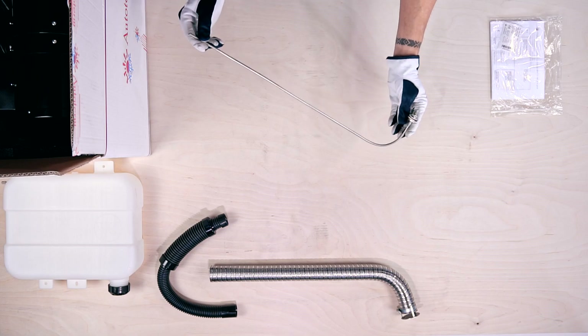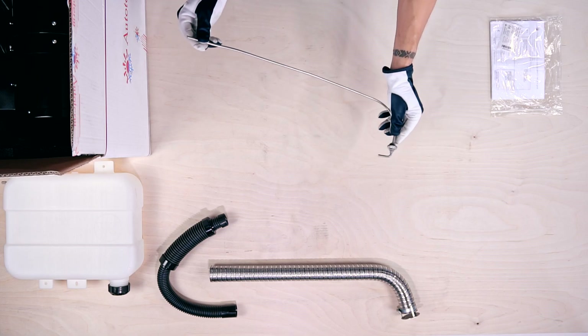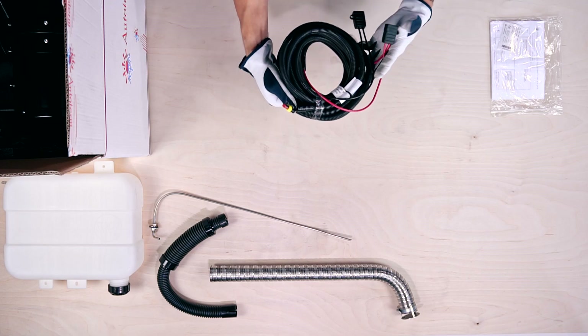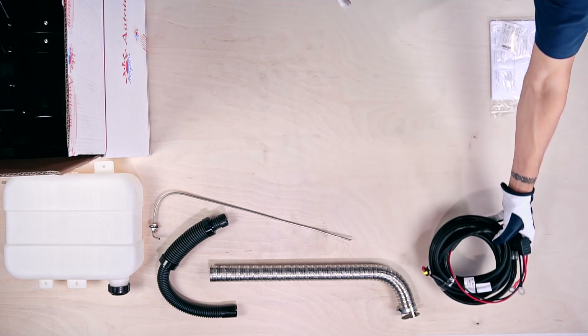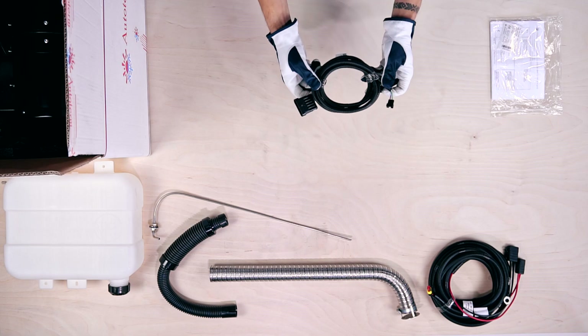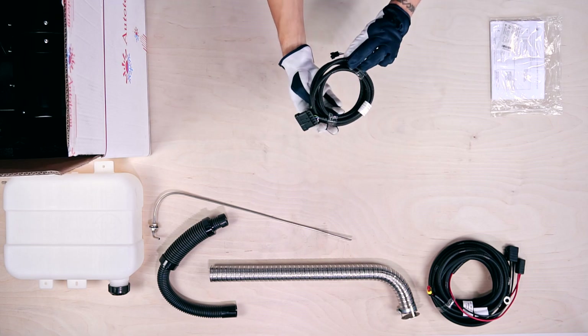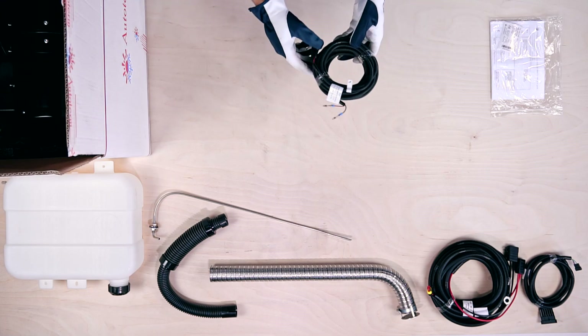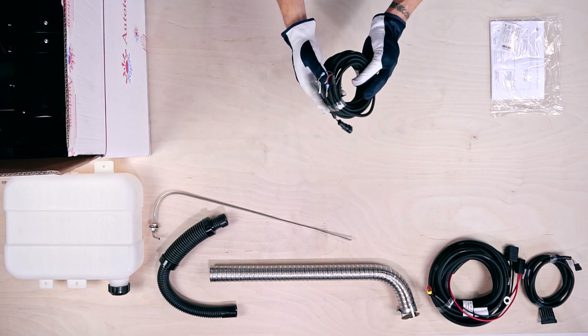Then we have the 60cm fuel stand pipe with M8 thread. Here's the 6.5m power supply cable with sealed fuse box. This is the 1.8m 6-pin control panel cable. Now we have the 6m long fuel pump cable.